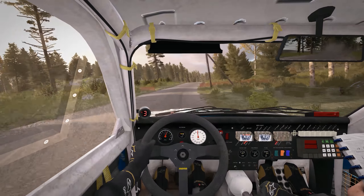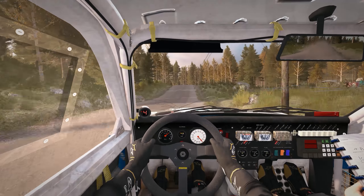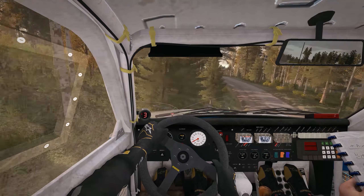Left 6, Left 3 half long, over Crest. 80. Right 5 long, over 2 small crest. 100.